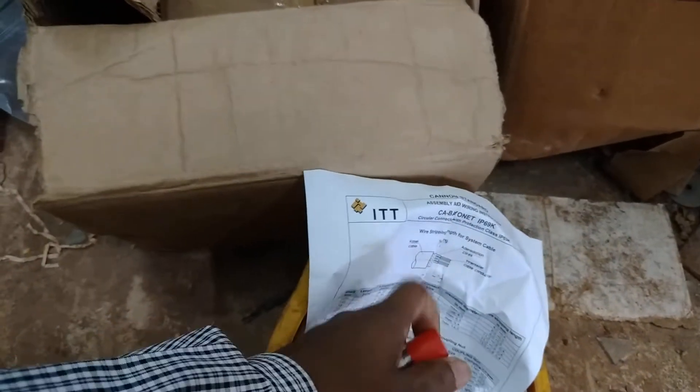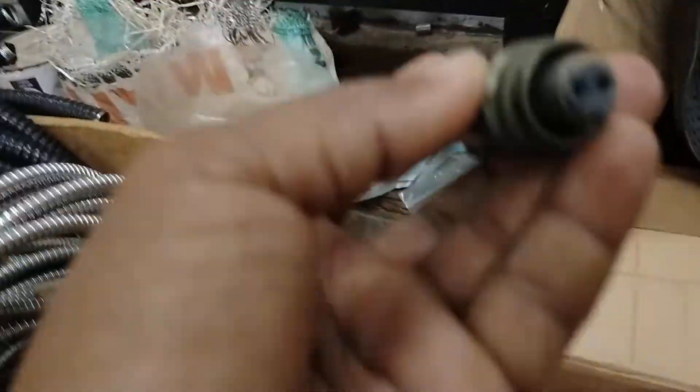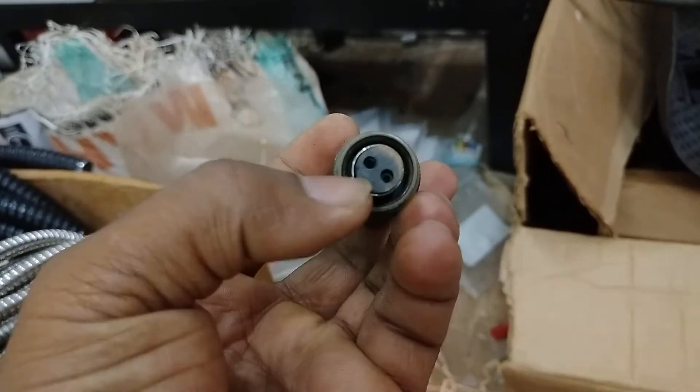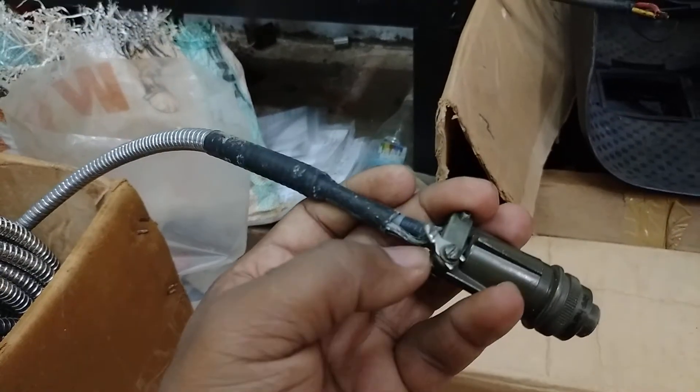The connection ports are here: A and B, and another is C, which is the shield.